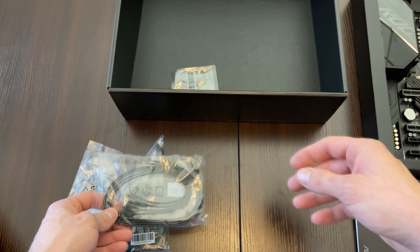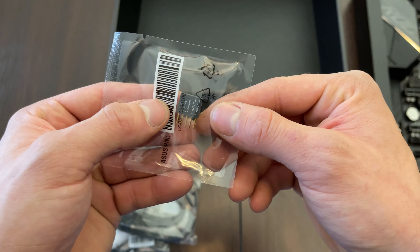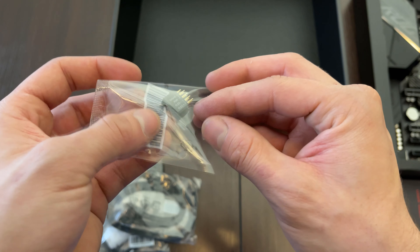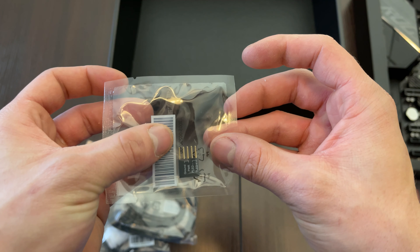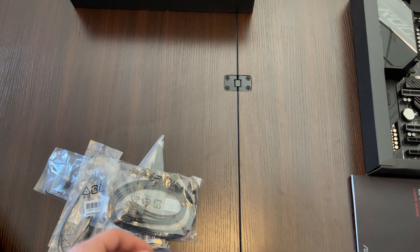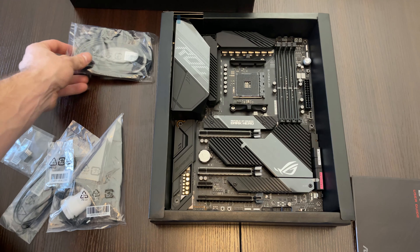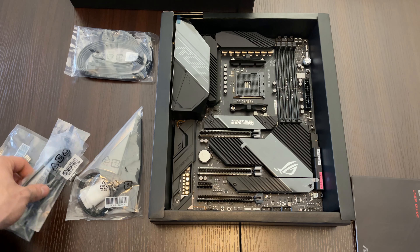Here we got a header where we can connect a power LED, power button, and all of that to it, so we can combine all the system panel headers to one. Let me get everything in the camera again so you have an overview of what is included.